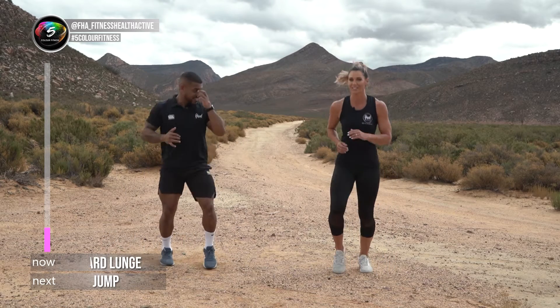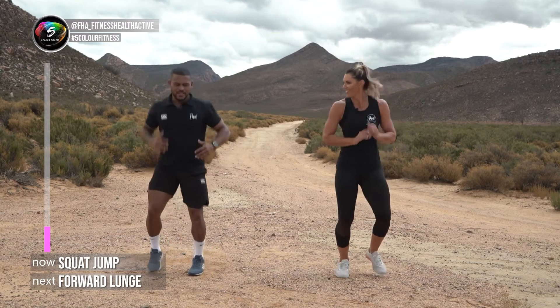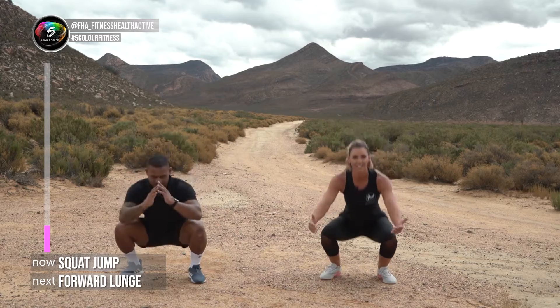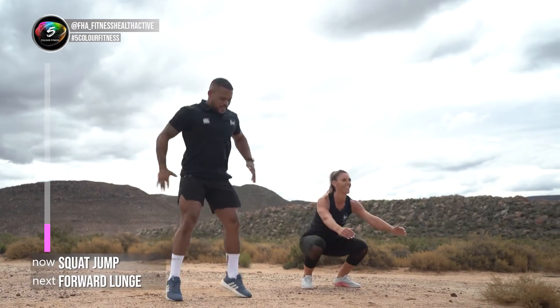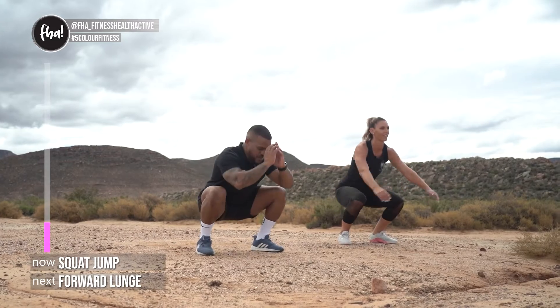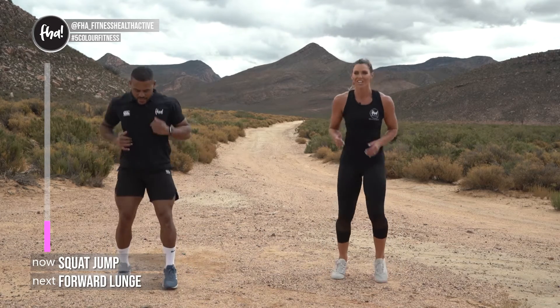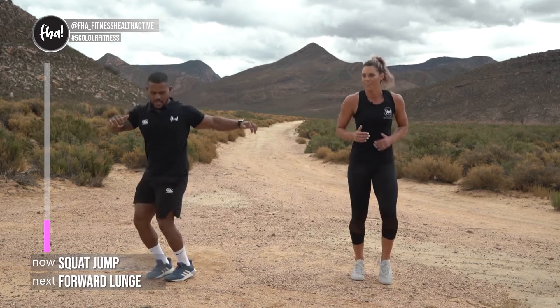The next one is squat jumps, and then we'll lunge again. If you did the pulses you can do the other side. Three, two, one — let's go! Down and jump. Chest up, bum down, get as low as you can. A nice regression is to go up onto your toes and down. We're savages so we jump! Five more, four, three, two. If jumping is tough, you can do side jumps or jumping jacks — just keep your hips moving!